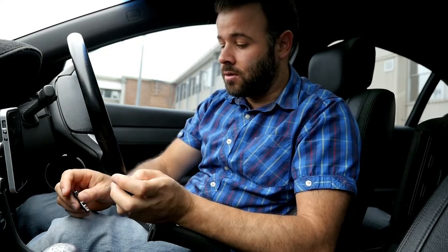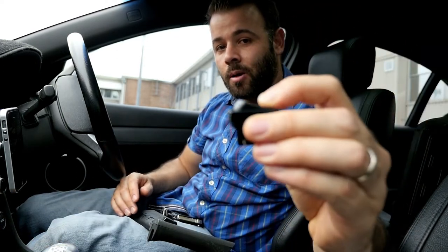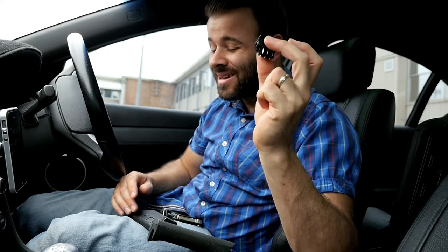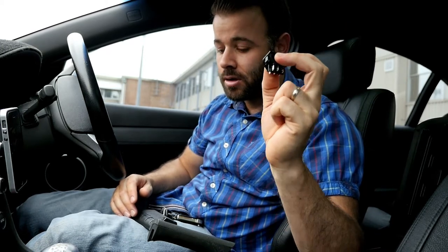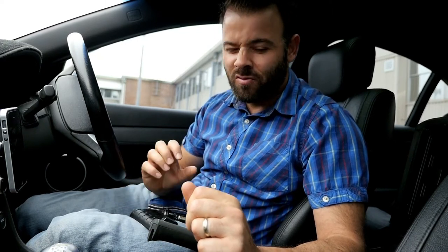I thought it was a good time to finally do this, so I went down to Jcar and picked up a momentary rocker switch — 201 — for seven dollars. That's probably about the same price as replacing the battery anyway. This is such an easy job that I'm actually doing it on my lunch break at work with really basic tools.